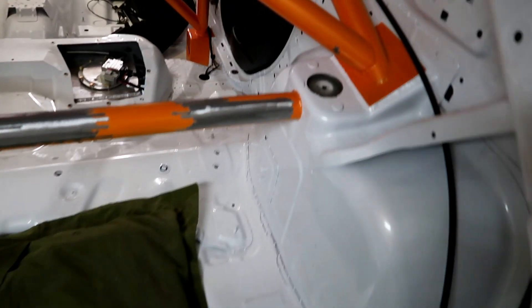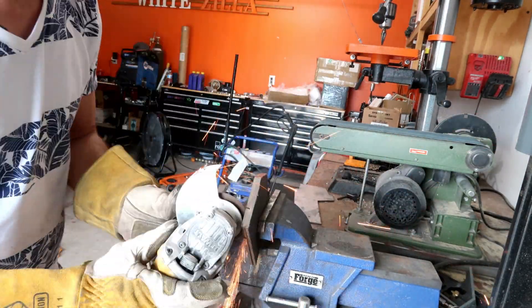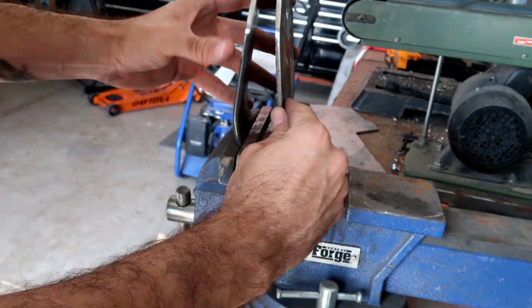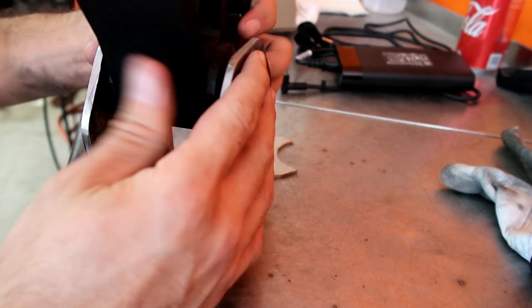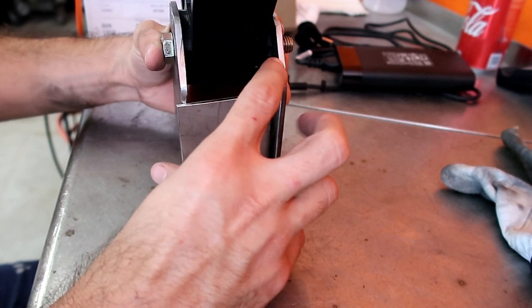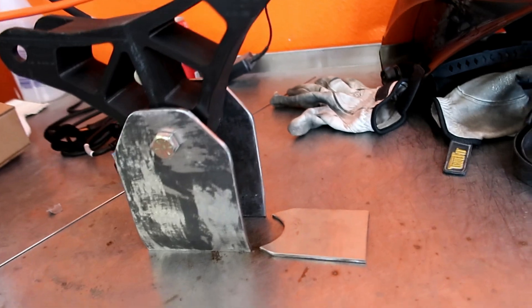So first thing I did here is I drilled a hole where the bar is gonna come through, and the next thing I'm gonna do is start making these plates. This is essentially what it's gonna look like on the car.